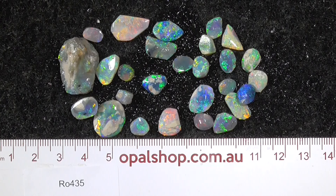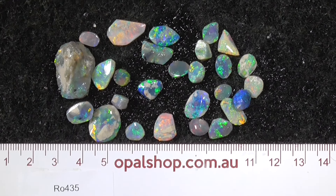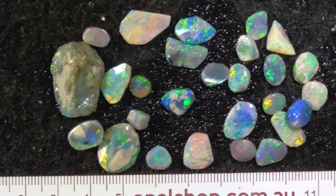G'day, here's a small parcel of rubs from Lightning Ridge. Most of these, that's the face side. They have been rubbed down, getting ready to preform or preform stage.